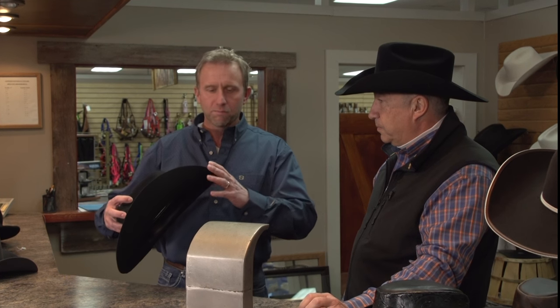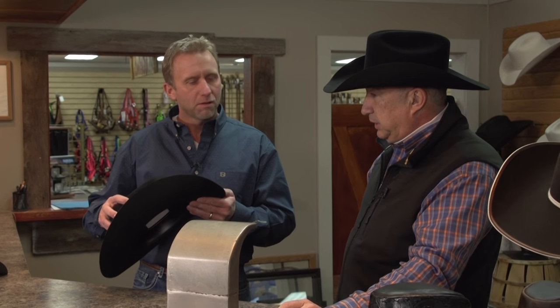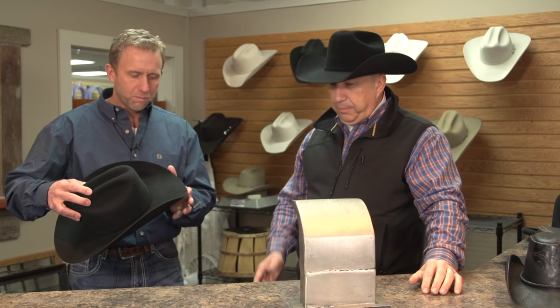Each individual as they come in, they're going to want something different — something that they think makes them look good or just making the hat look even all the way around. Could I reshape my hat too? Absolutely. I'm going to watch you first and see how it's done. I don't know if mine's doing everything it needs to do for me. Well, maybe you'll get a chance to do a little bit of this and see how your hat turns out.